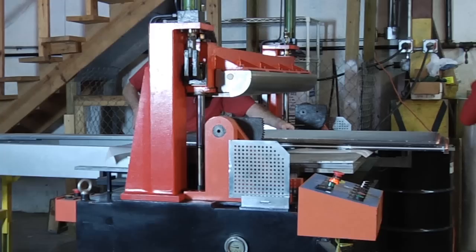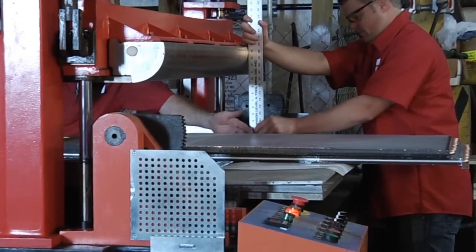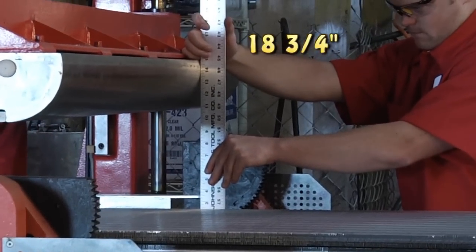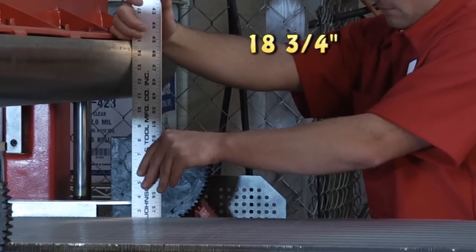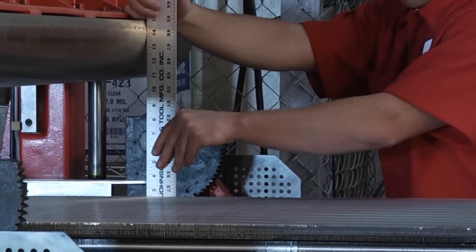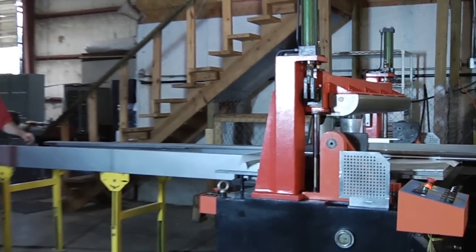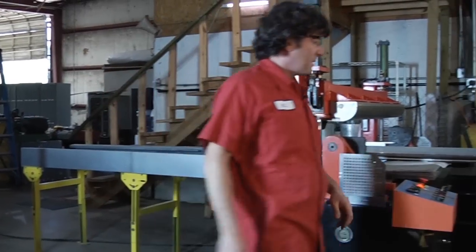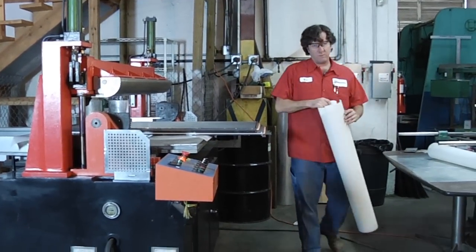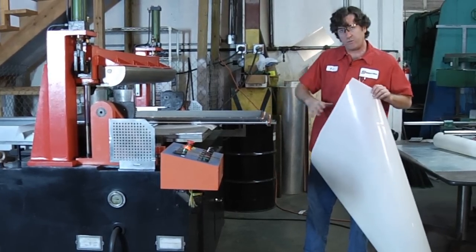We can do it on this side too — up against the fins. Now we put a slip sheet. This is called a slip sheet. We're going to insert it between the two rows to protect the fins.